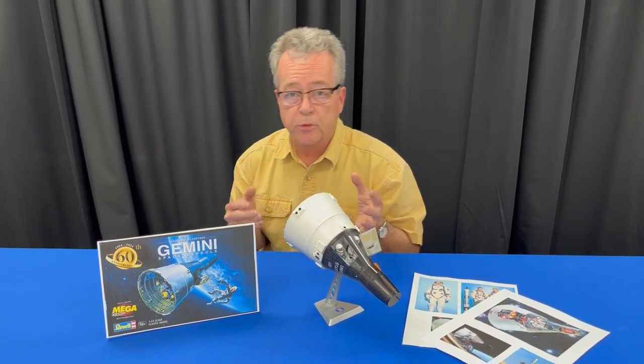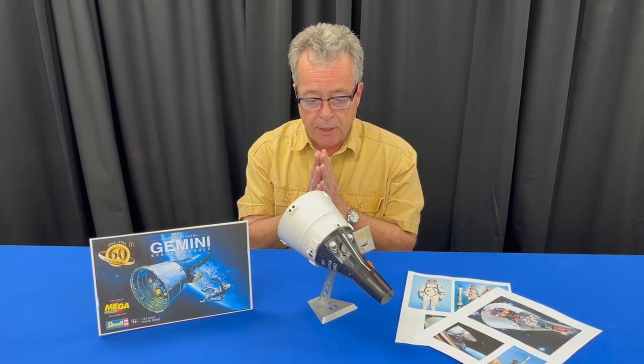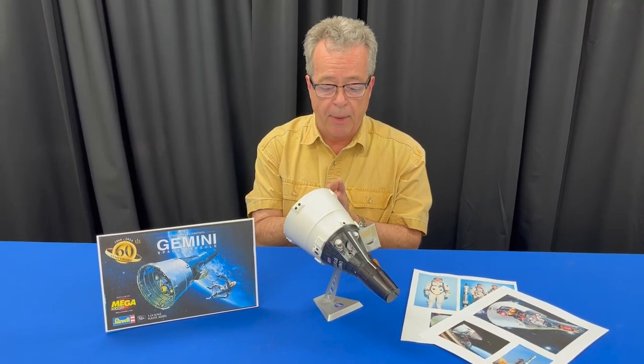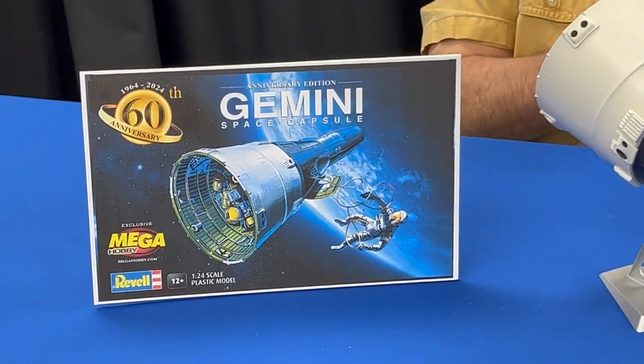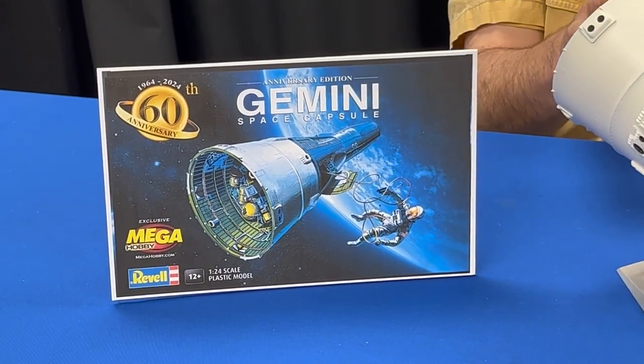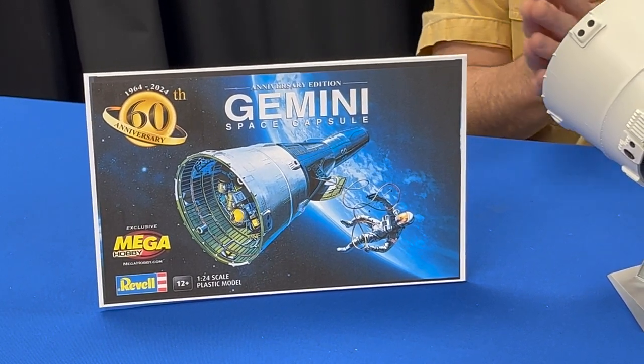We're taking a look at a really special model today. This is the 60th Anniversary Edition Gemini Capsule from Megahobby.com in cooperation with Revell. This is a special model — it represents the Gemini space program, which was the lead up to the Apollo program.